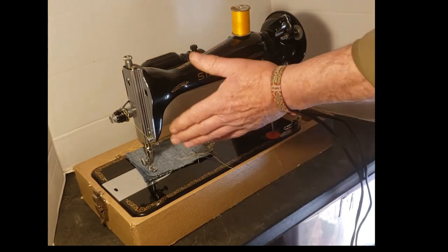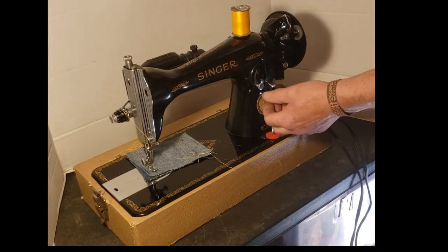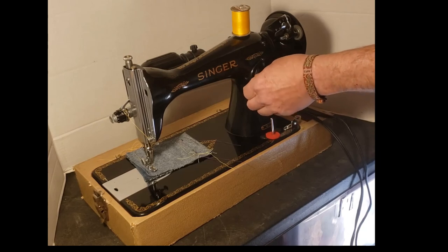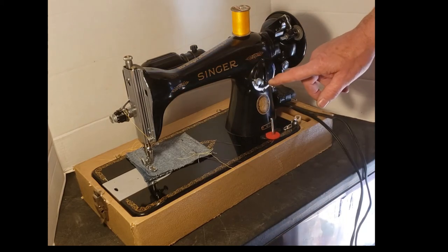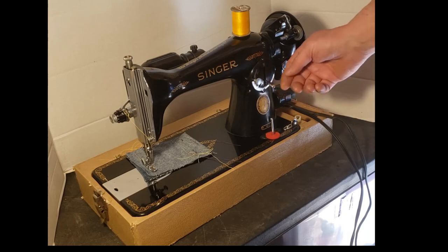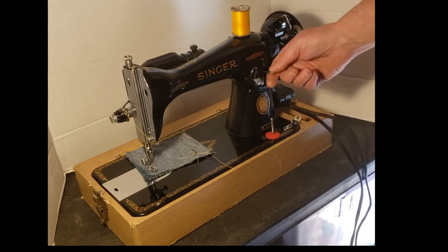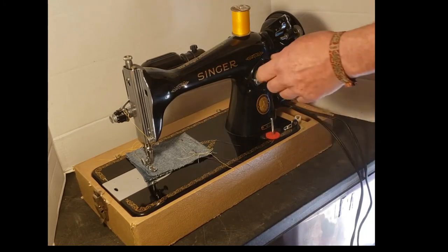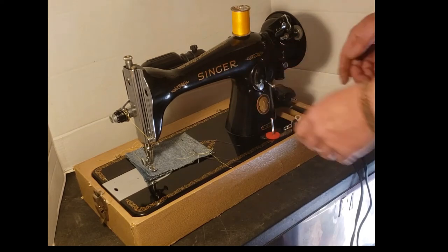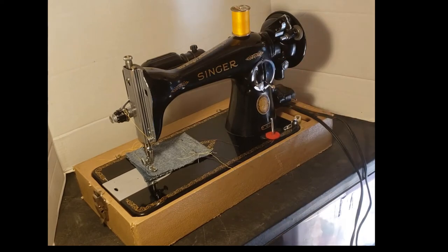If you want your forward and reverse stitches to be exactly the same length, you can use this thumb screw over here and bring it up until it contacts the stitch length lever at whatever your forward setting is going to be. Now when you go into reverse, your reverse stitches are going to be the same length as your forward stitches. But we're not going to do that right now — we'll just leave this wide open all the way at the bottom so you have the full range of motion on your stitch length lever.